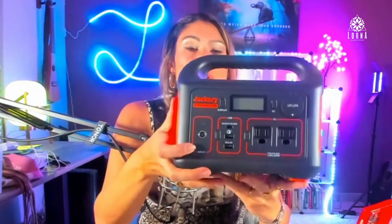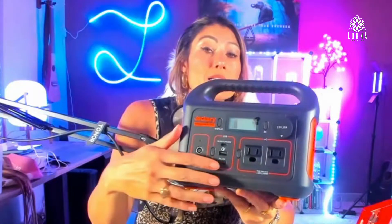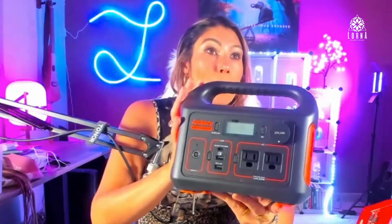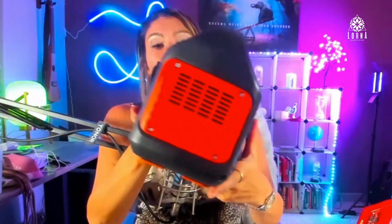You can charge it in three different ways: you can plug it into the wall, charge it via DC with your car, or connect it to a solar panel as well. And the cool thing is that you can be charging it and using it at the same time.